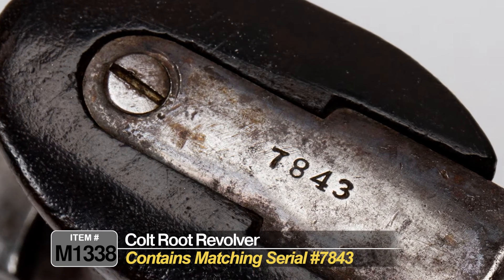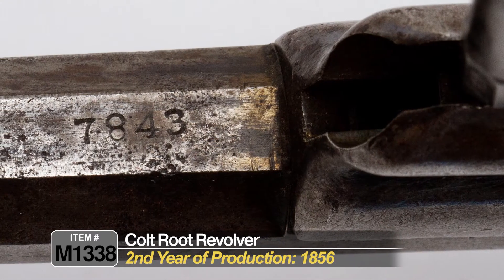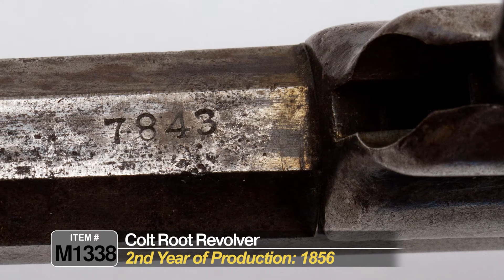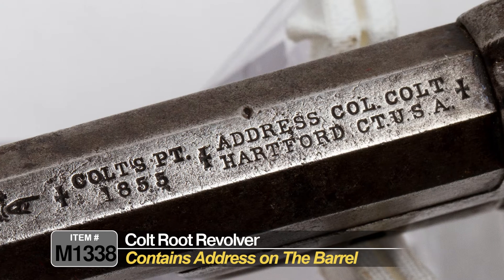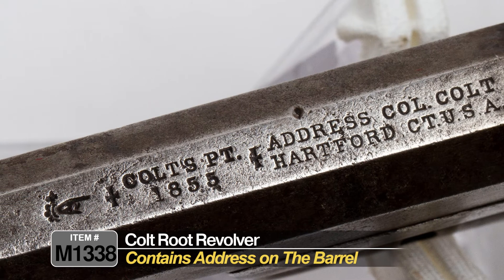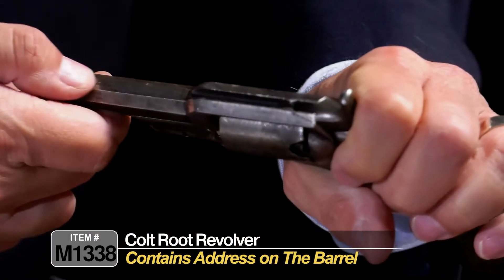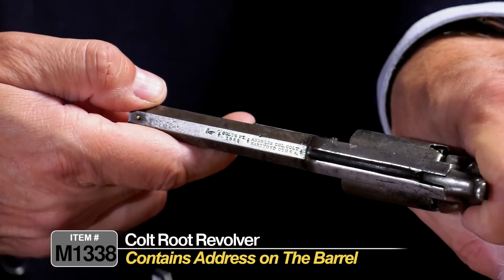On the bottom strap there you can see it was the second year of production, manufactured in 1856, so that's interesting. The address on top of the barrel says "Colt PT Patent 1855." It has a nice, legible address stamp on the top of the barrel right here.